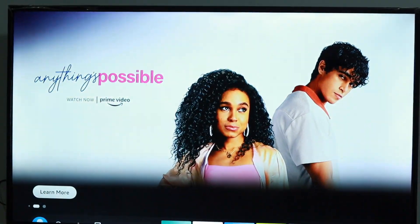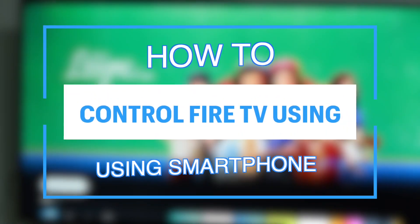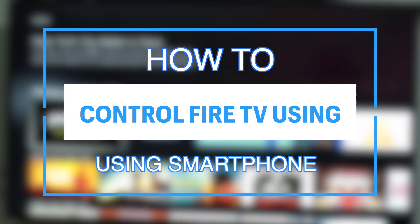Hey, what's up guys, David here from Dignited. Today I want to show you how you can control your Fire TV using your smartphone.